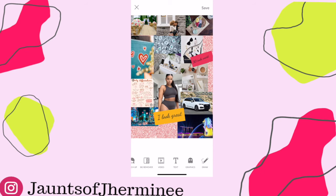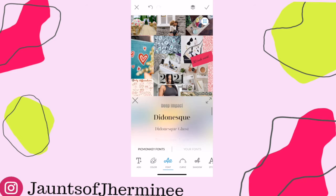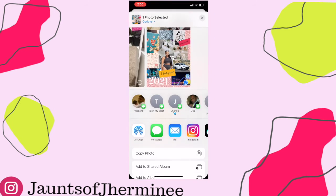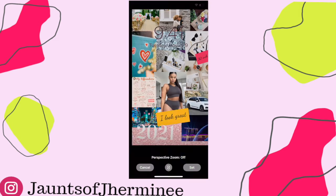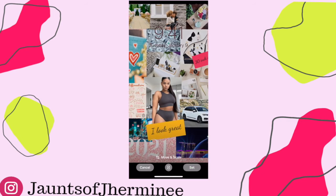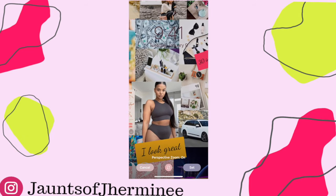Once you are satisfied with how it looks, push the check button on the top right corner, save it to your camera roll, and then add it as either a wallpaper or a screensaver. And that is it — you've got yourself a vision board on your cell phone.